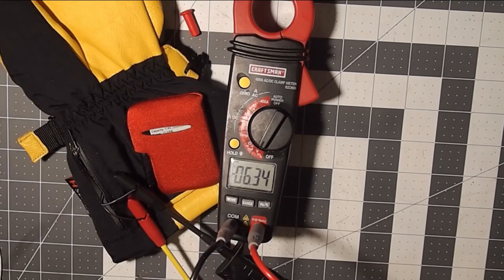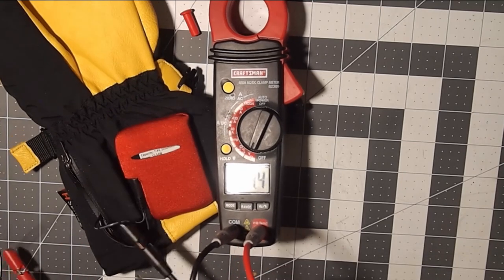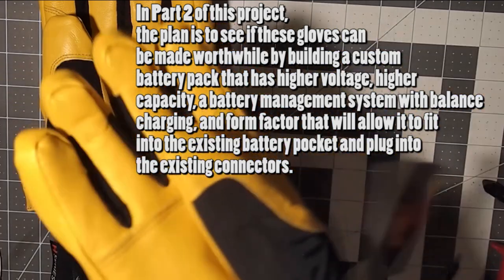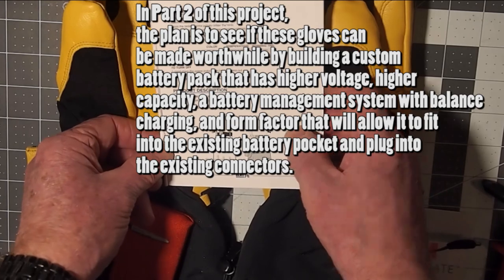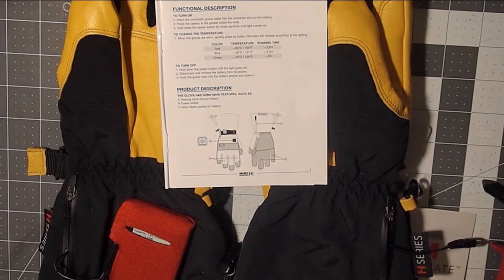So what's the conclusion? Are these gloves worth it straight out of the box at $100 Canadian? I would have to say no. The temperature we were getting in that finger — around 26°C — is not going to keep your hands warm in real-world conditions. It definitely did not hit the claimed 65°C, and it definitely did not hit the 2.5-hour capacity claim on the high setting.